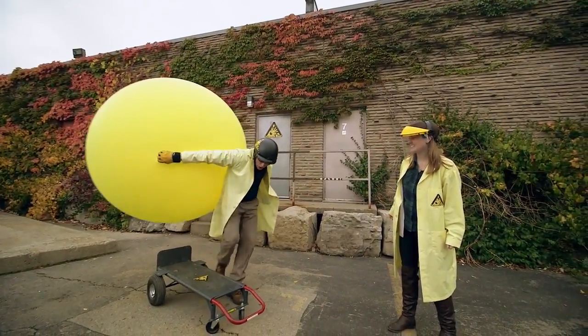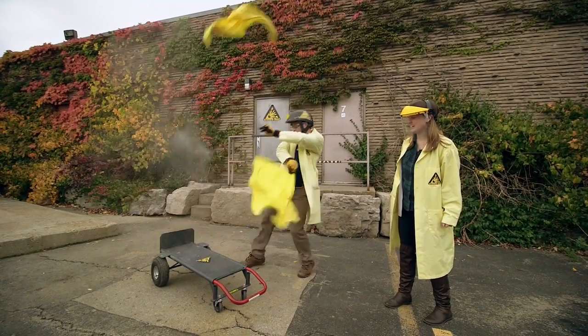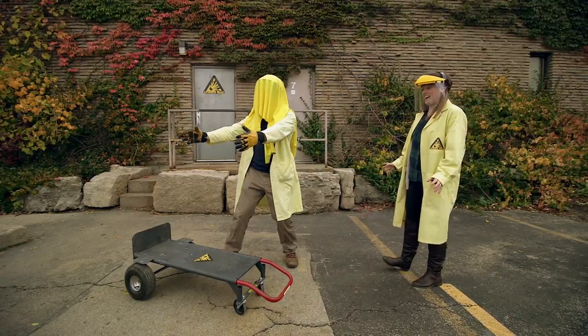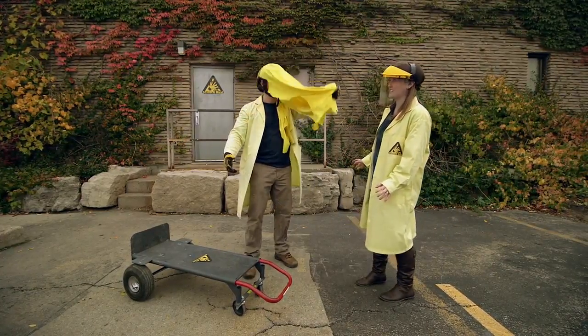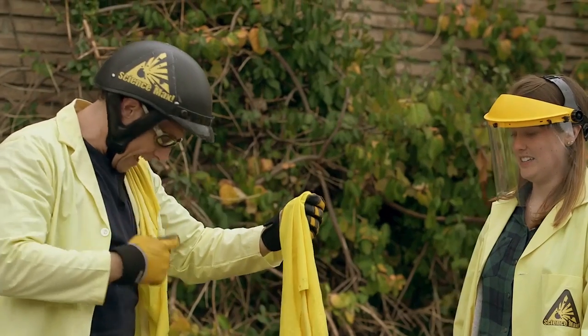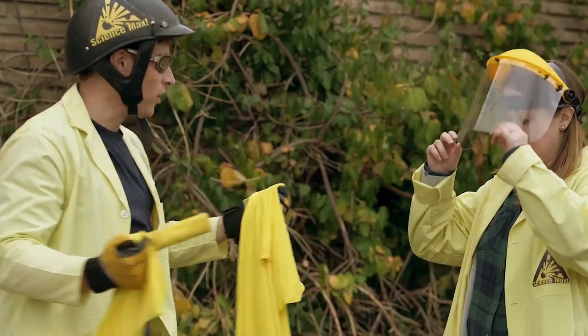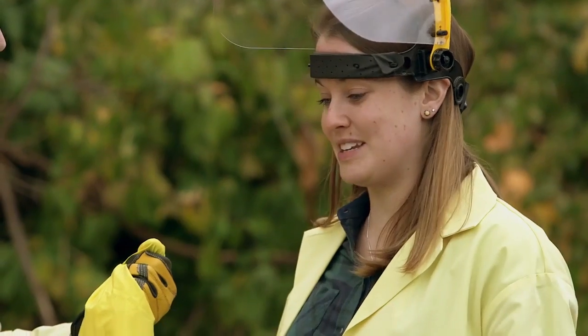Balloon-powered car test two — no Phil. I'll just take it and... the balloon popped. This is why you wear protective eyewear. So that didn't work. Should we get another balloon? I think we need something else.